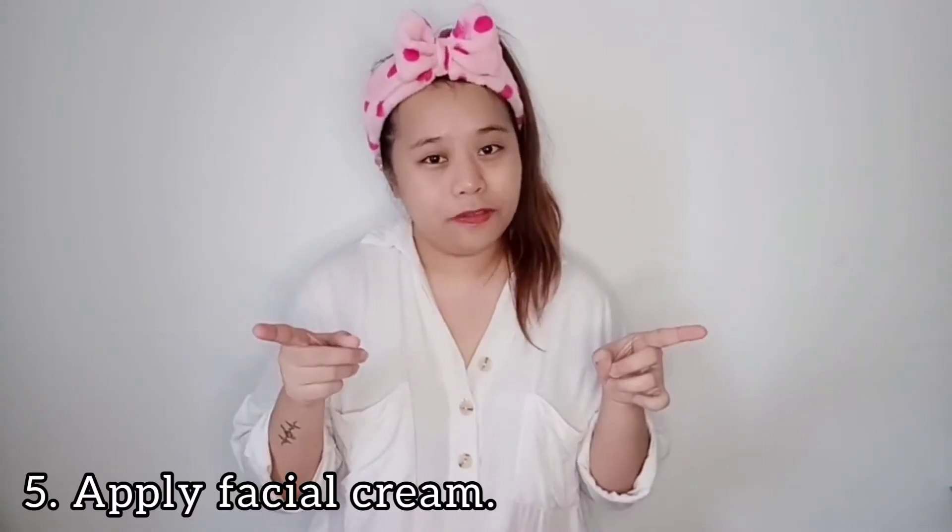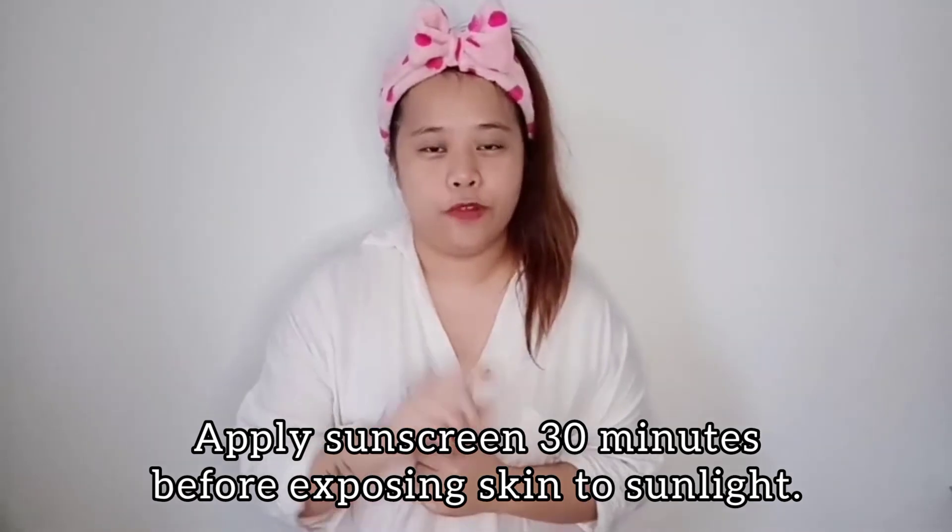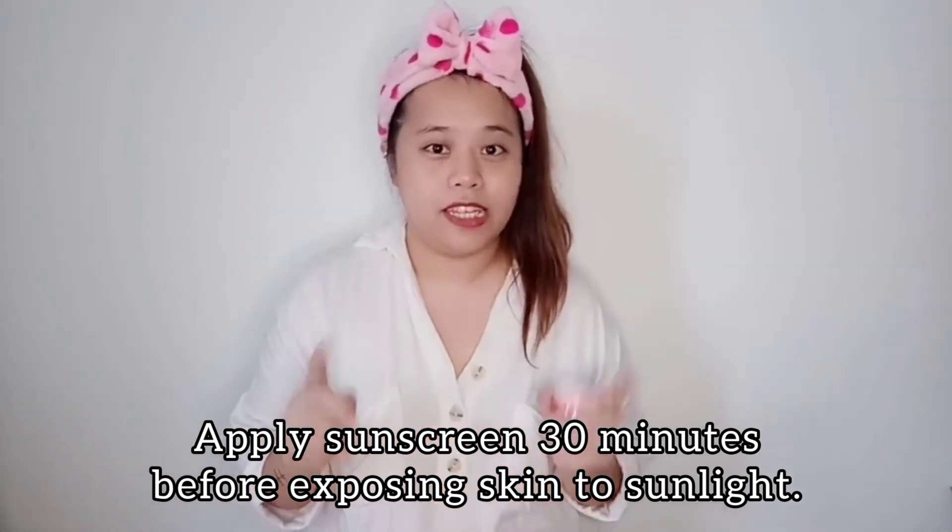The last step will be applying the facial cream. Wait — what about the sunscreen? For sunscreen, we're going to apply it half an hour before we go outdoors. Right now it's night, so I'll apply the cream and toner before bedtime. Tomorrow morning, before I expose myself to the sun, I'll apply the sunscreen half an hour before I leave the house.